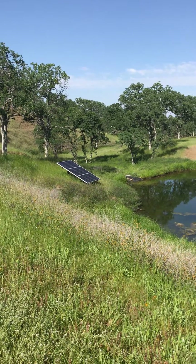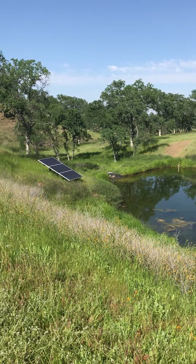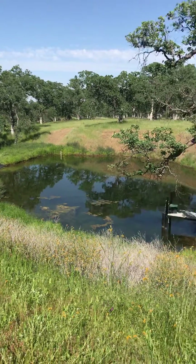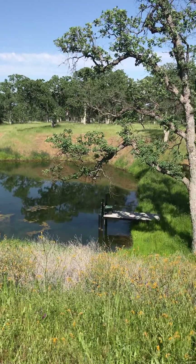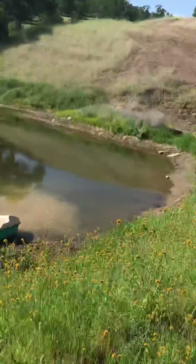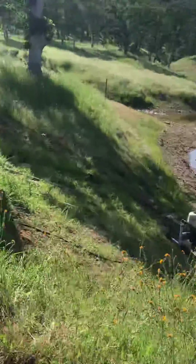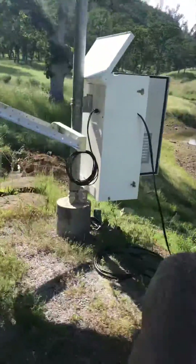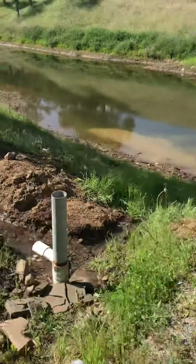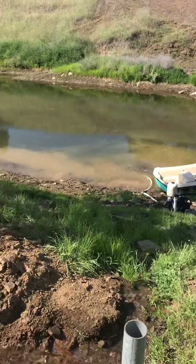This is my dual Dancoff solar pond pumping solution — a three-panel array using Astronergy 320-watt modules with a sun-centric pump, also made by Dancoff. It's pumping uphill and feeding water back into this upper pond at about 30 gallons a minute, draining down and doing a fill.